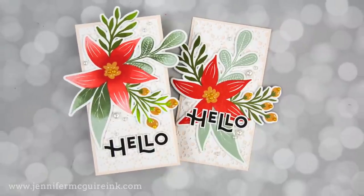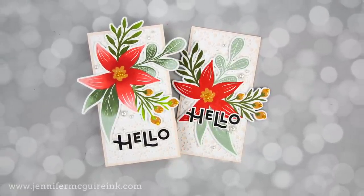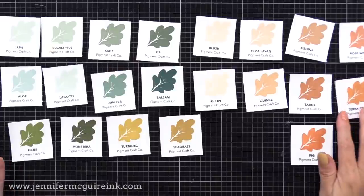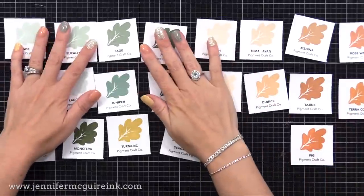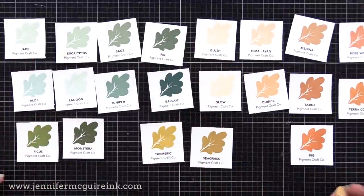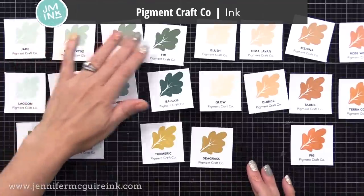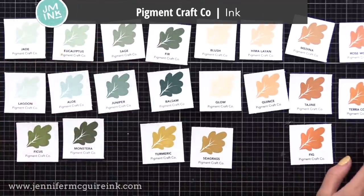If you've watched my videos before, you may have heard me mention that sometimes I struggle to come up with unique color combinations — something different than what I always use. So I was really excited when I saw this ink line from Pigment Craft Company. This is their complete collection as of now, and look at the beautiful, unique colors.